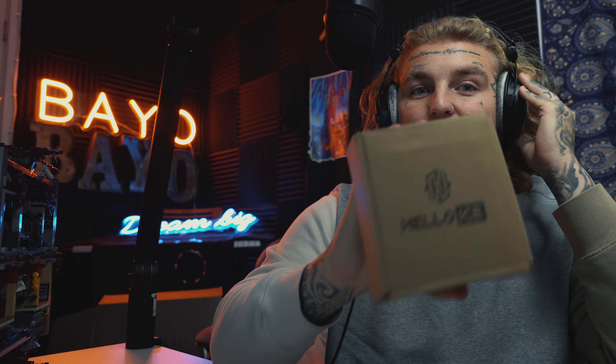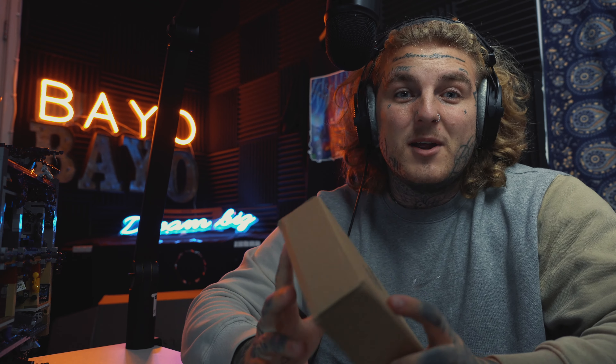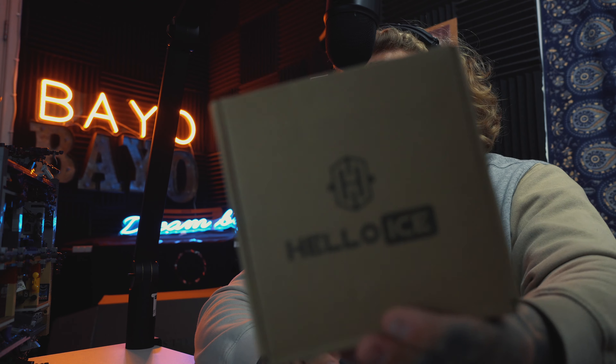I just wanted to say thank you so much for sticking by me on this road to 100k guys. You guys are awesome. And yeah, this is the first unboxing video really on this channel, and it's a really cool piece — it's the Bayo necklace. So let's get straight into it. Halo Ice, thank you so much for today's sponsor. You guys are absolutely awesome.